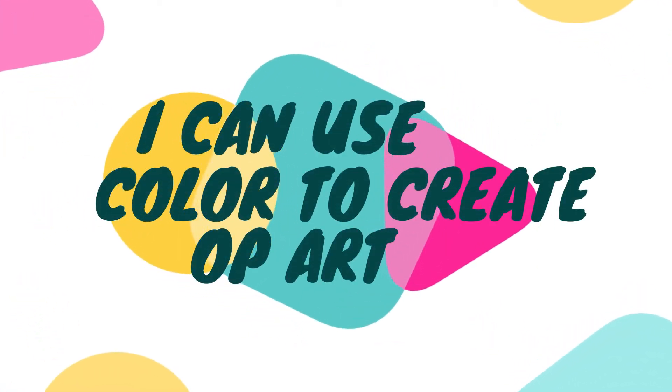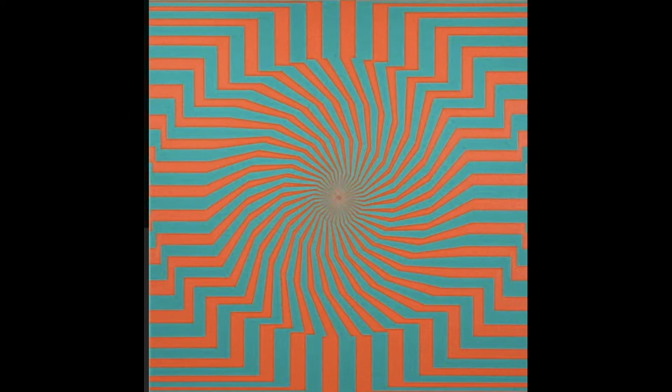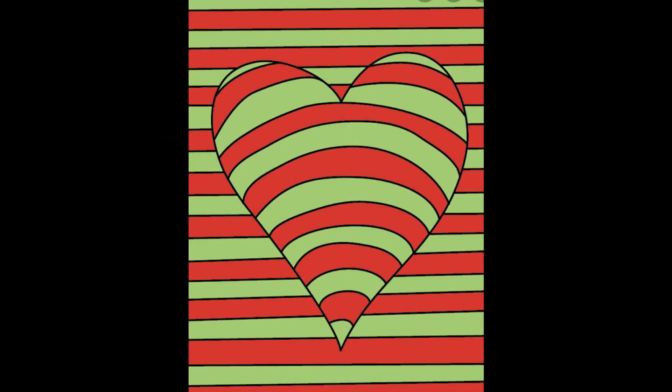I can use color to create op art. Op art, short for optical art, is a style of visual art that uses optical illusions. Op art works are abstract, with many better-known pieces created in black and white, but now artists are exploring how to use color with op art. Let's see what you create.